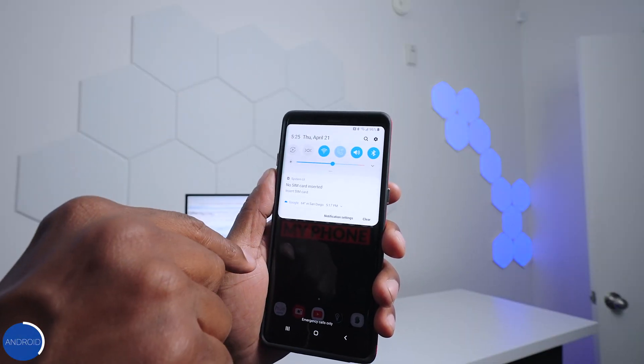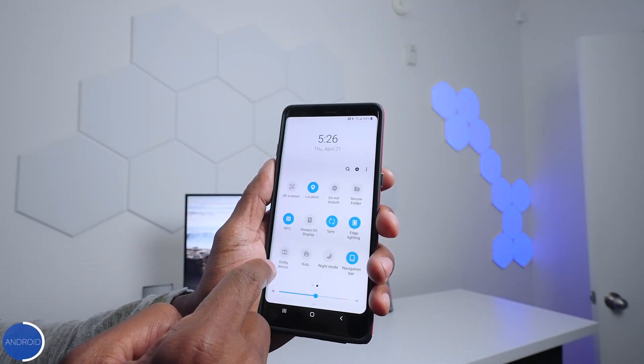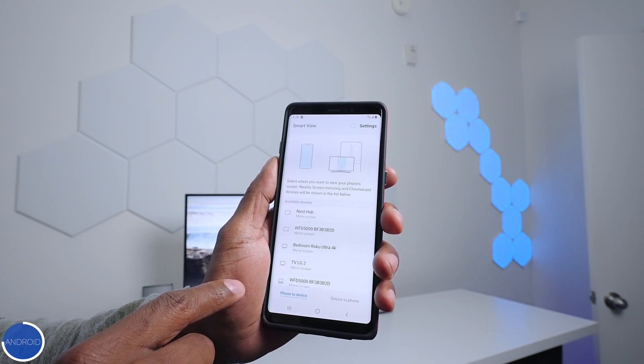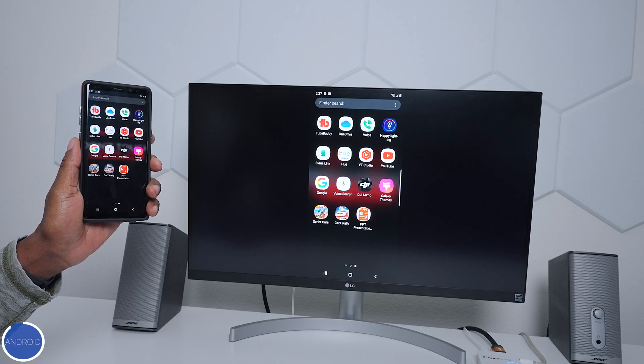It will work on most Android devices, but you need to make sure it supports screen sharing. I'm going to show you how to use it on a Samsung device using Smart View. Slide the screen down once for basic options, then slide it down a second time for additional options. On a Samsung device, look for Smart View and it will scan for all compatible devices. There we have it — click on it and once it's connected you can do the same thing as on the iPhone.